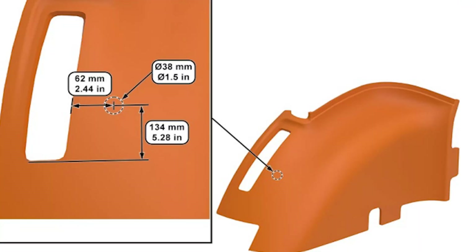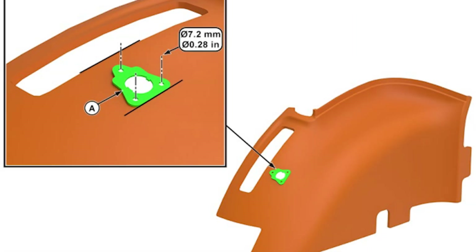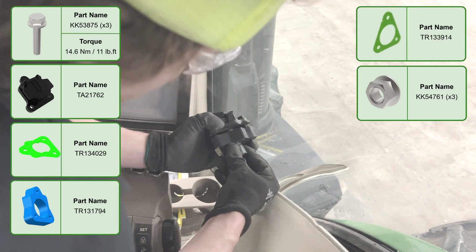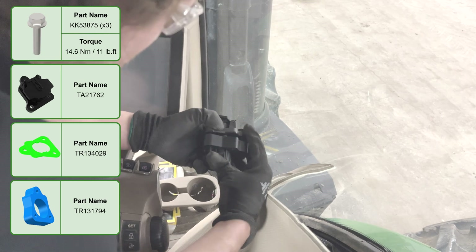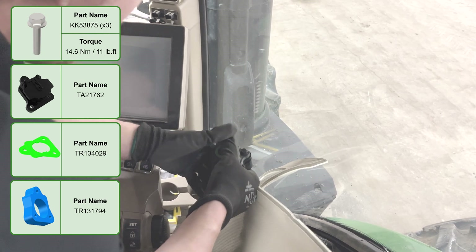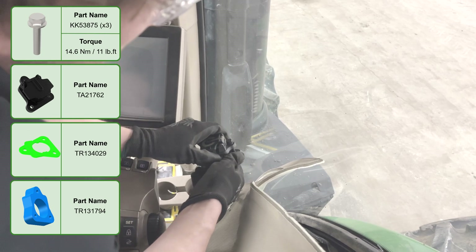Drill a hole in the right hand upholstery. Use the bracket as a reference to drill three smaller holes. Install the bracket underneath the upholstery as shown on the right hand side of the screen. Route the harness through the bracket and upholstery, and through the spacer, followed by the bracket on the left hand side of the screen.